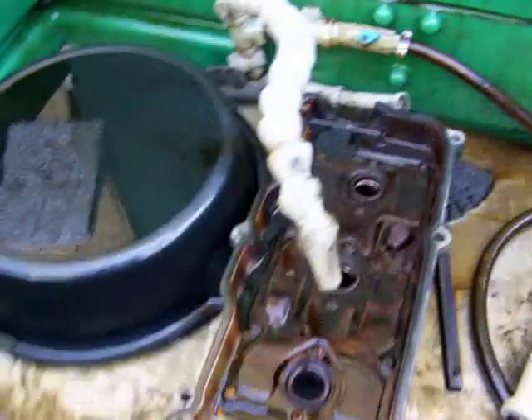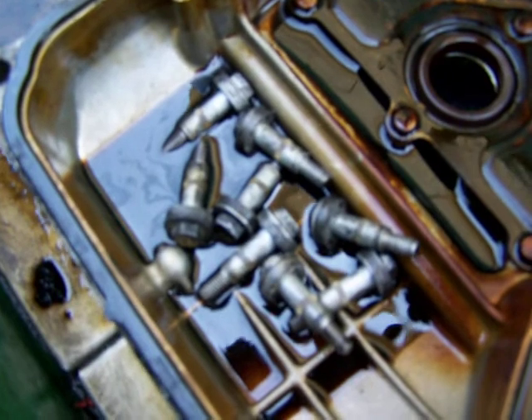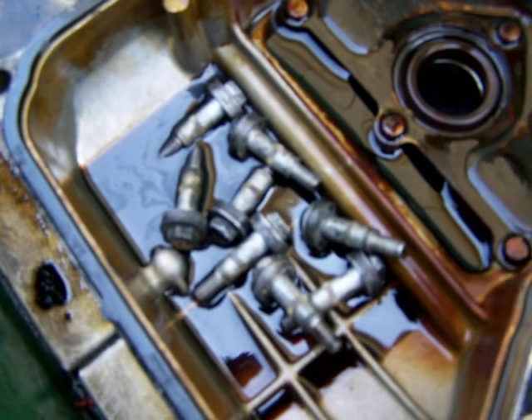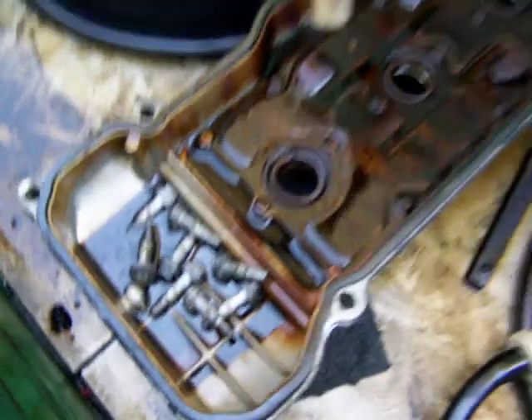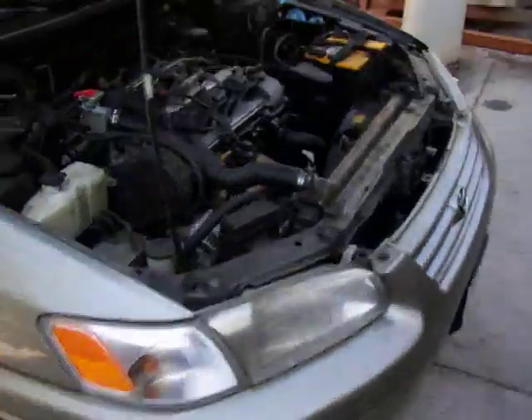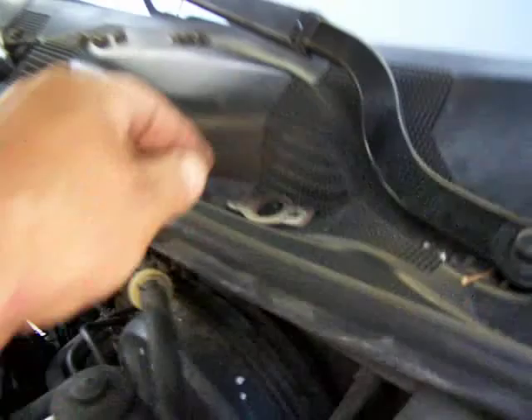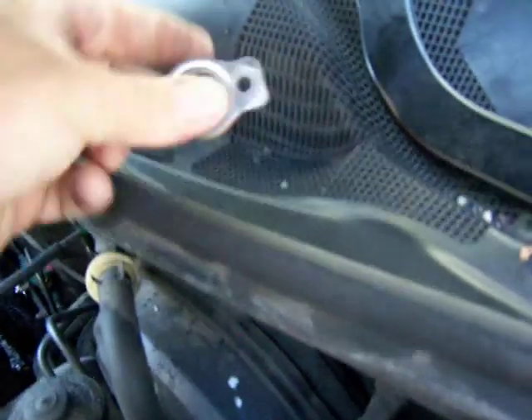Here's the rear valve cover taken off. Front and rear are different, so keep that in mind. These bolts are designed to go down to a certain torque and that's it — they're special, so try not to lose them. There are a lot of little 10 millimeter nuts that come off, and the EGR tube comes off as well.